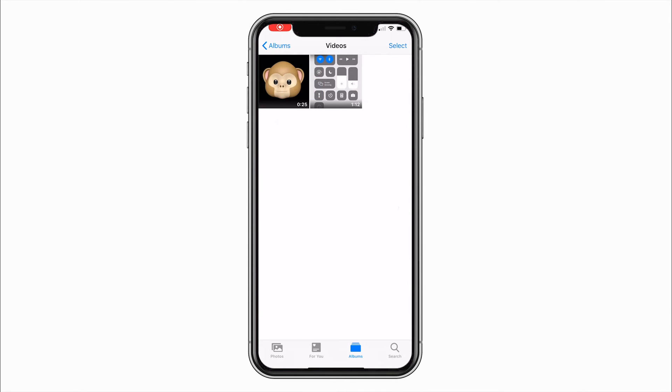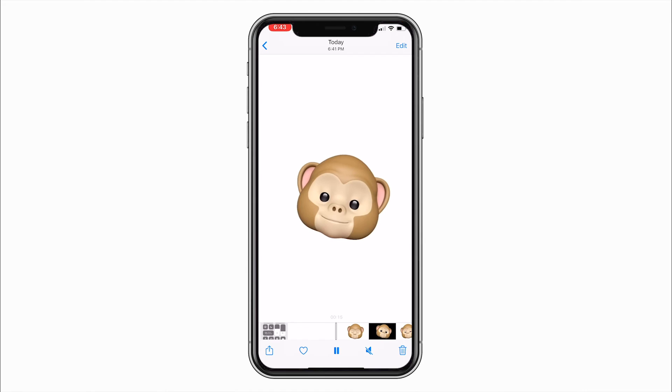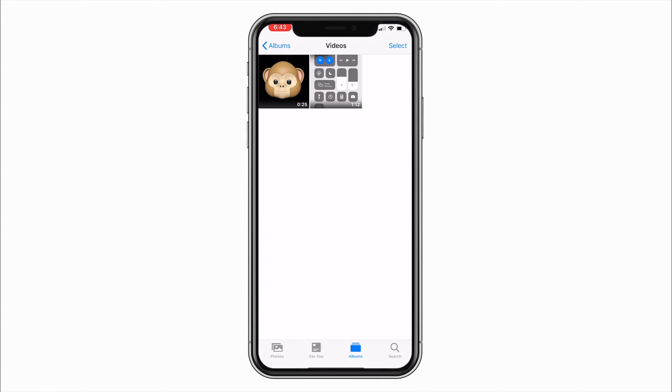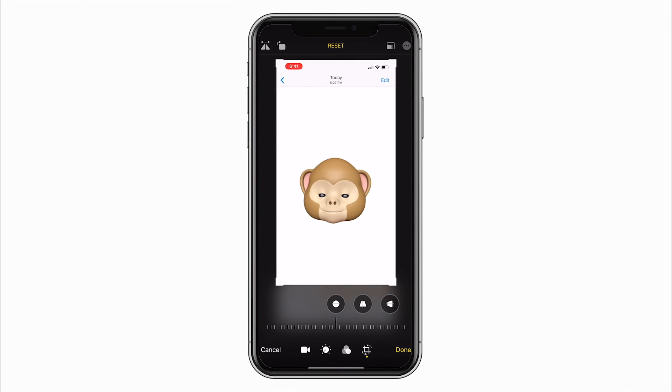Next, I'm going to go to my videos and crop the clip to just have the Animoji with the white background in it. If you click the video, it's going to play back with the black background, so you want to have it play out with that information on the top and bottom screen, and we'll just crop that out later.